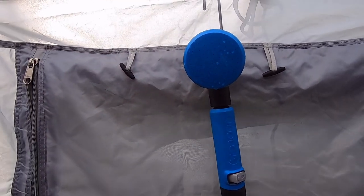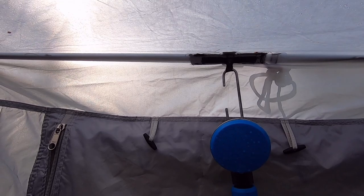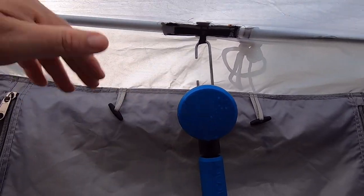The hook holds the shower head, so the spreader pole serves two purposes: one, it obviously keeps it spread because it doesn't come with that, and two, it takes the weight of the shower nozzle, which we find is much better. And if it rains too much we can just let it in a little bit and have a bit of a downfall.